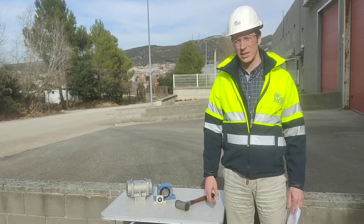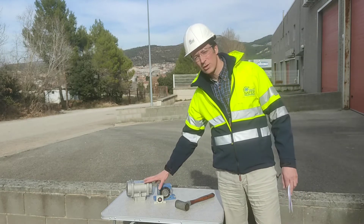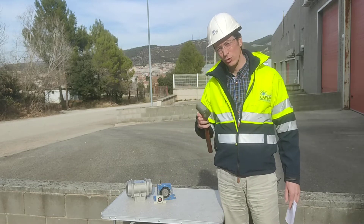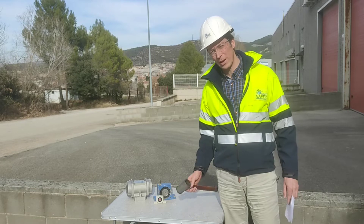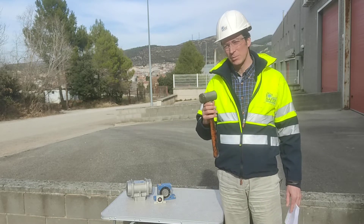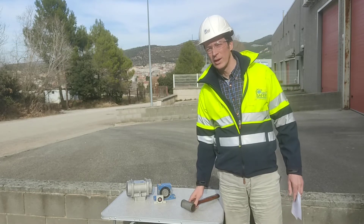When the material in our facility, in our process, won't flow, we will either use one of these or a hammer. A hammer has been used as a method for emptying, allowing and helping the tank to be emptied or a screw conveyor avoid getting a rat hole.